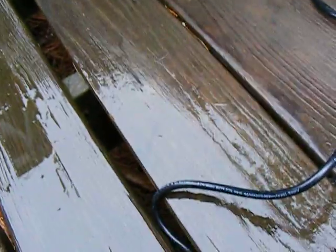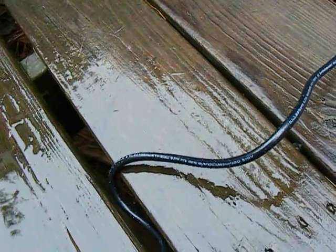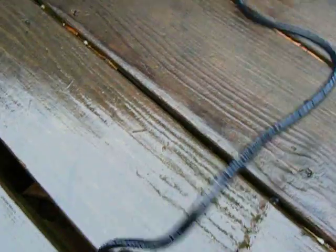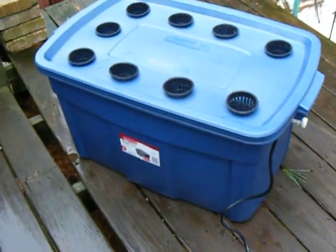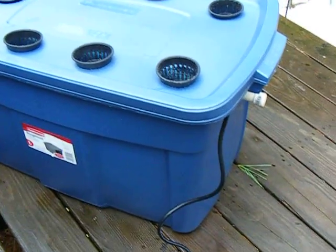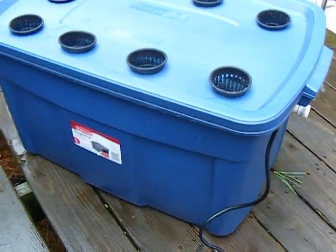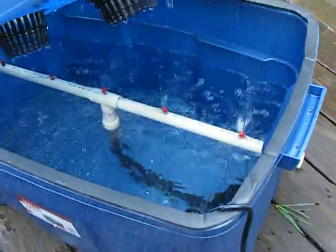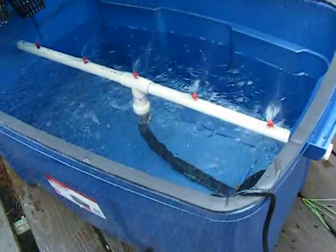We'll go ahead and plug that in for you, and you can see now that we have it plugged in, you can see some of the spray coming out. But obviously once you have your plants and your medium in there, that will keep all the spray down. And then flipping that open, you can see it spraying like crazy all over the place.